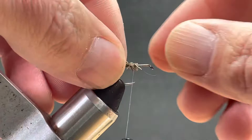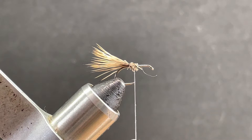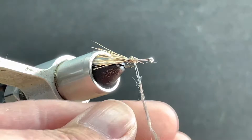It's okay if it flares a little bit, but you don't want too much. Next, I need some dubbing. The dubbing I have here is basically three parts muskrat, one part squirrel, and then about a half part gray ice dub. The ice dub doesn't always show up, but every once in a while you'll catch a little glimmer of it, and it looks pretty cool when it happens.